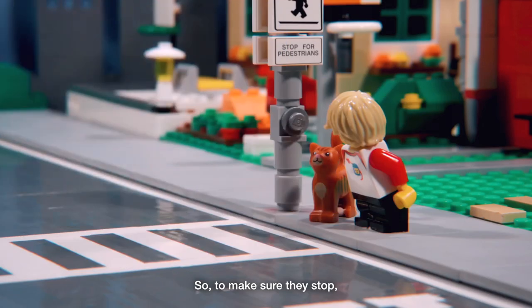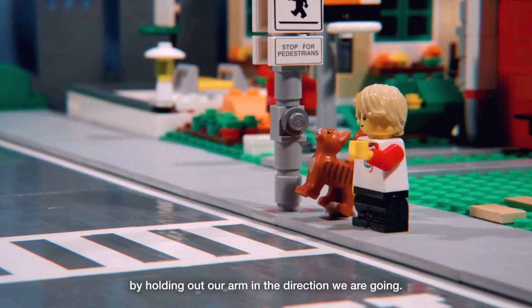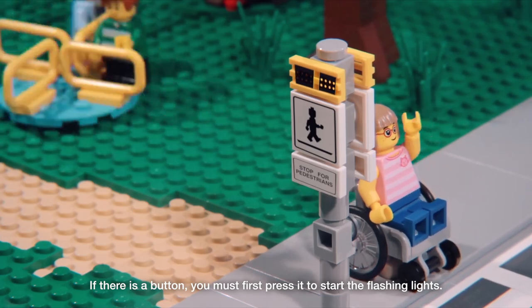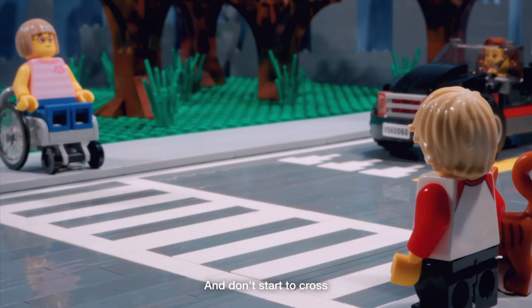So to make sure they stop, we have to show drivers that we want to cross by holding out our arm in the direction we are going. If there is a button, you must first press it to start the flashing lights. Make eye contact with the driver to make sure they see you, and don't start to cross until they have come to a complete stop.